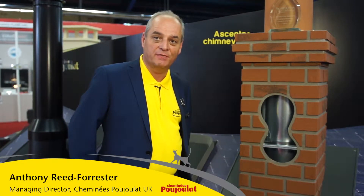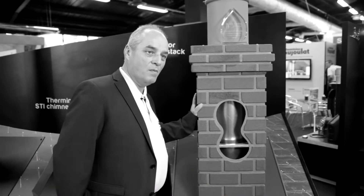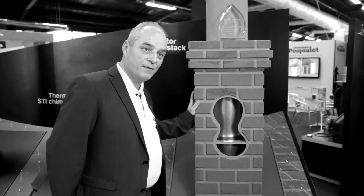I'd like to introduce you to our Chimney Stack. Chimney Stack is what made Pujla grow from the very beginning, from 1970 onwards. Our Chimney Stack is a light prefabricated metal box that can be finished with paint, rough cast, smooth, or even brick finishes, to match the aesthetics of the house.